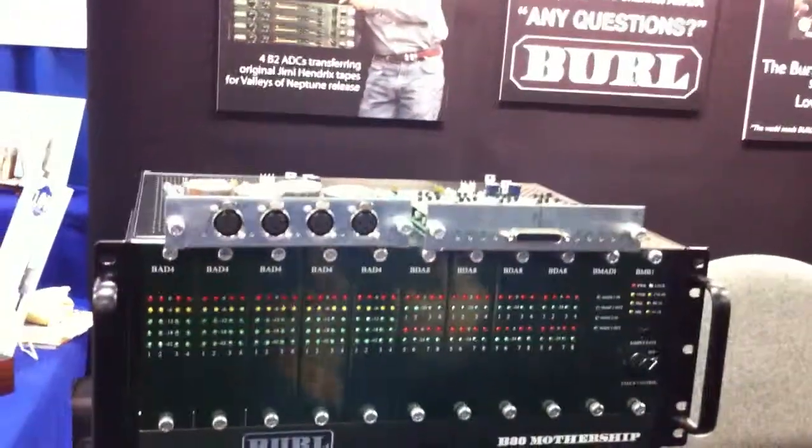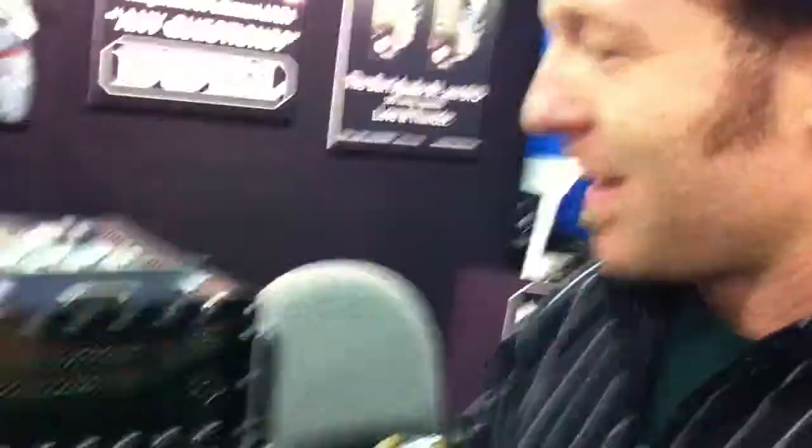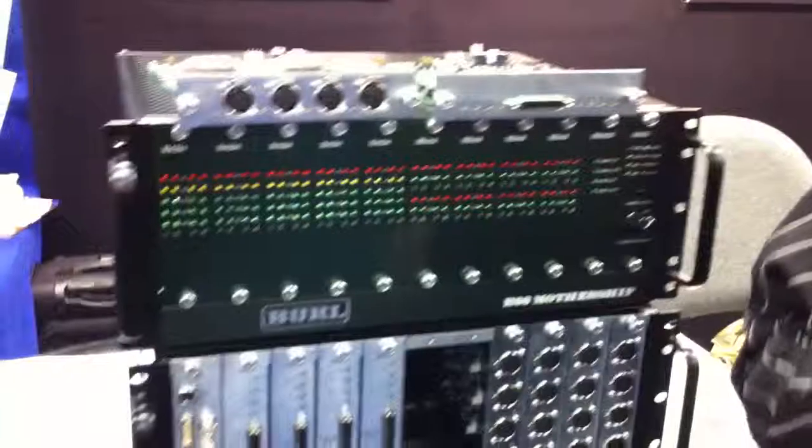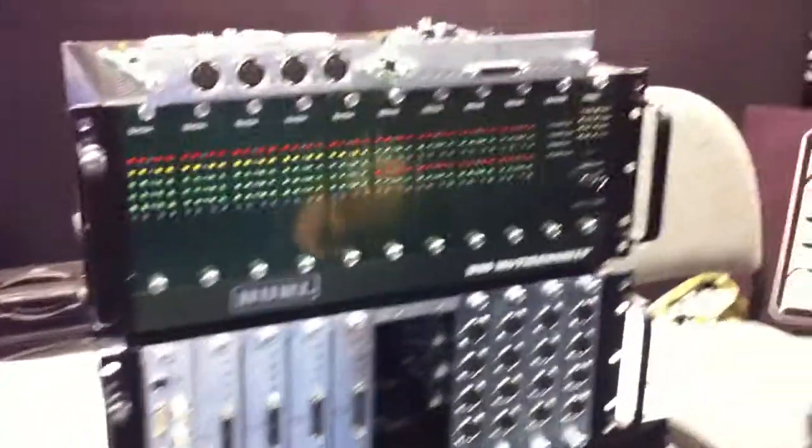We're going to have a lot of different cards coming out, and basically the Mothership has landed and we are really happy to be presenting it. There has been a lot of buzz about it — a lot of people today have been coming out saying, 'I heard about the new unit.' It's really a dream come true for Burl. Rich has been working on this idea for his entire career as a designer for audio, and it's a really exciting moment for us.